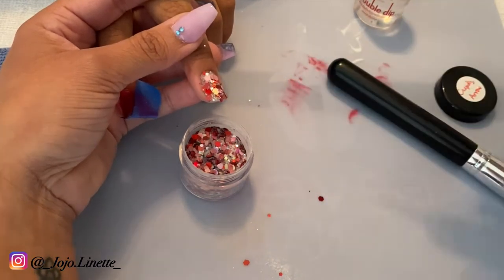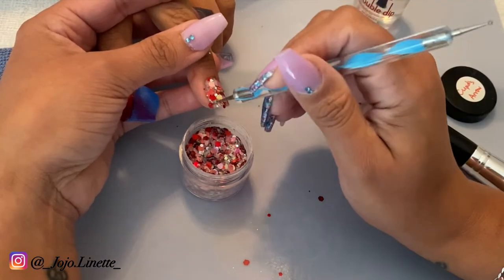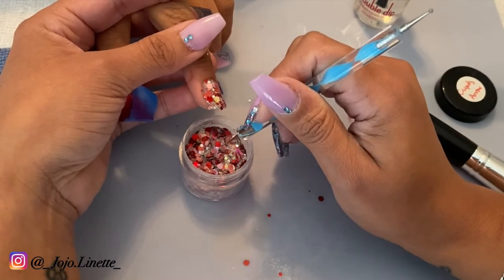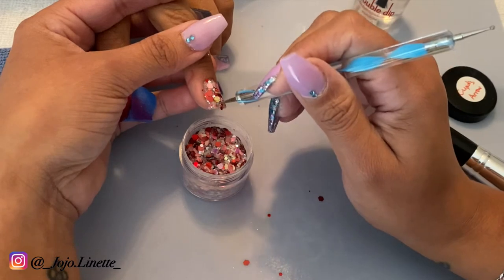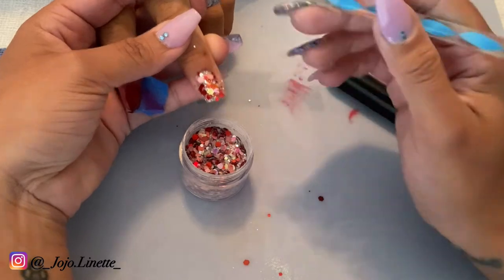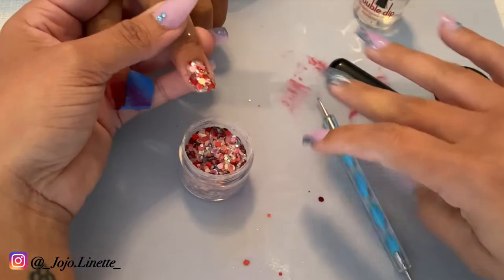If I see that the glitter is not staying in the nail the way I wanted, then what I do is I apply a little bit more of the deep base and with a dotting tool I pick up and just place them the way I want them to look on the nail. Something very simple, but you can adjust the way you want the glitter to look.